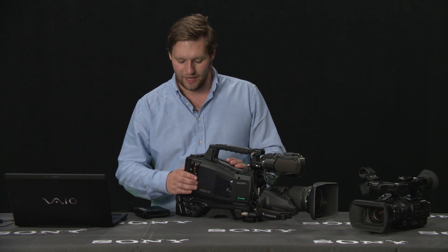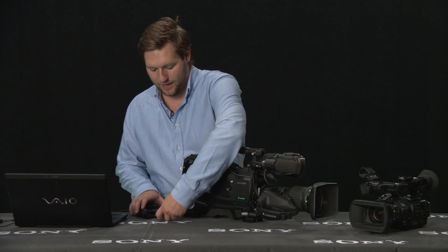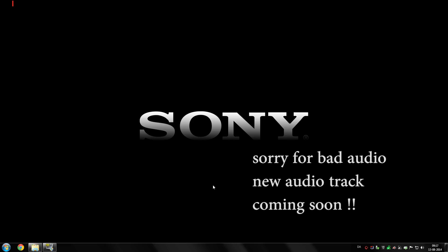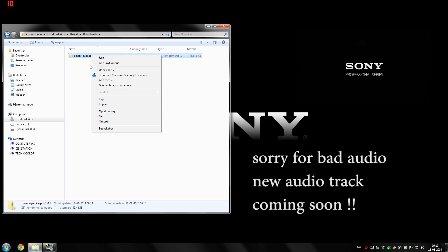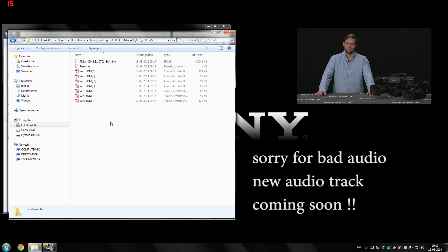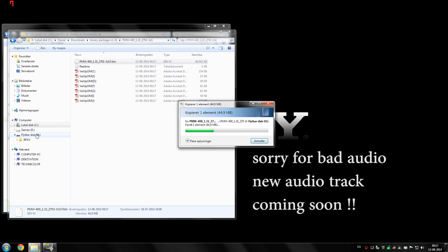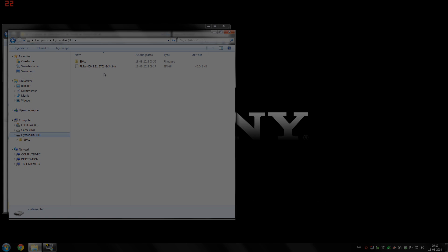The card is now FAT formatted, and I can now put the card directly into the computer and add the binary file. I've got the binary file on my computer. If you didn't do that already, check out the video in the corner and I'll show you how to get there. The binary file is in a zip file when you download it, so you need to unpack it first. Once it's unpacked, you take the binary file directly and drag it onto your SXS card. You let it go and copy it over. Once it's copied, you can see it on the root of your SXS card.